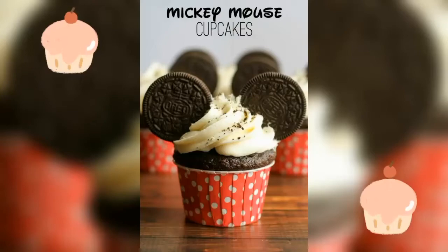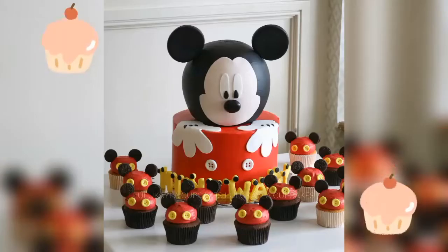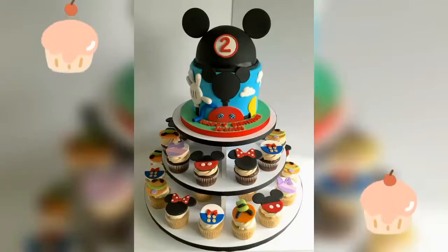A birthday party seems incomplete without cupcakes. These are some interesting Mickey themed cupcake ideas which you can consider serving to your party guests.